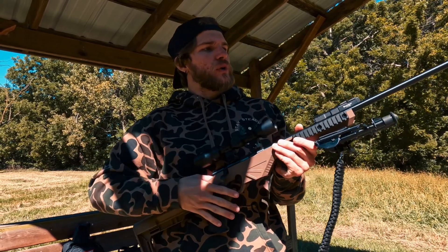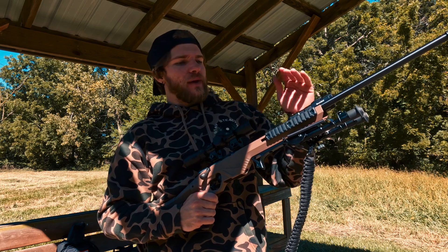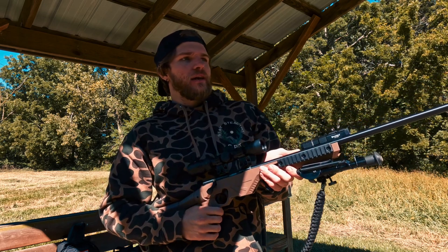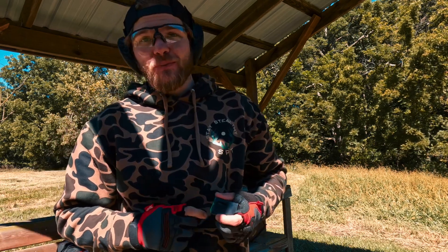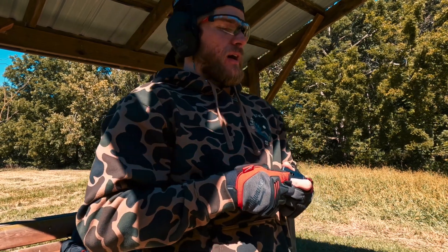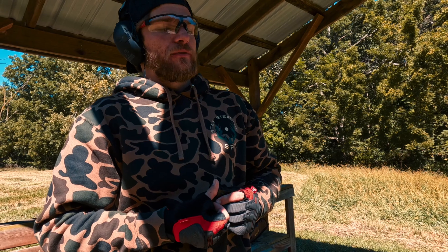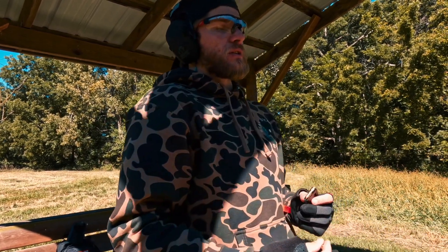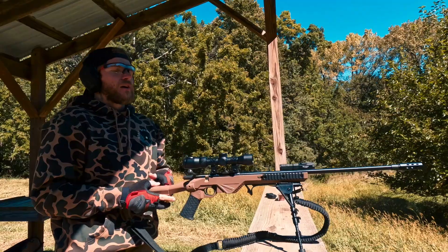This is chambered in 22 WMR and we're shooting Hornady 30 grain V-MAX 22 WMR ammunition today. We have it sighted in with the UUQ bore sighter — another great accessory that'll save you money on ammunition. We're loading five rounds and taking shots at about 40 yards, starting on paper to see how close the grouping is before moving on to steel target plinking.